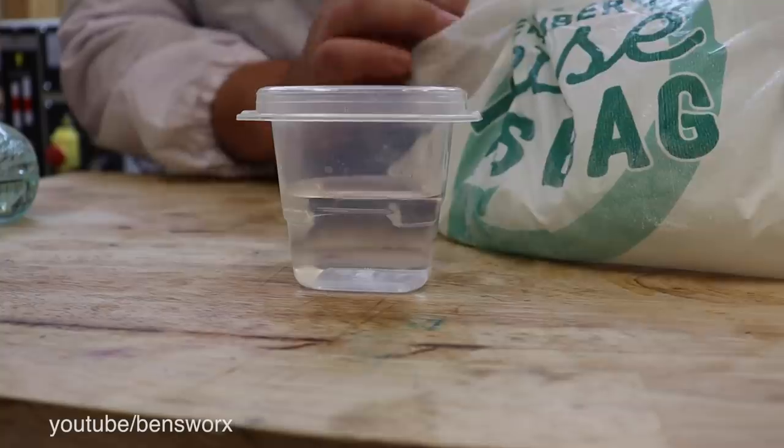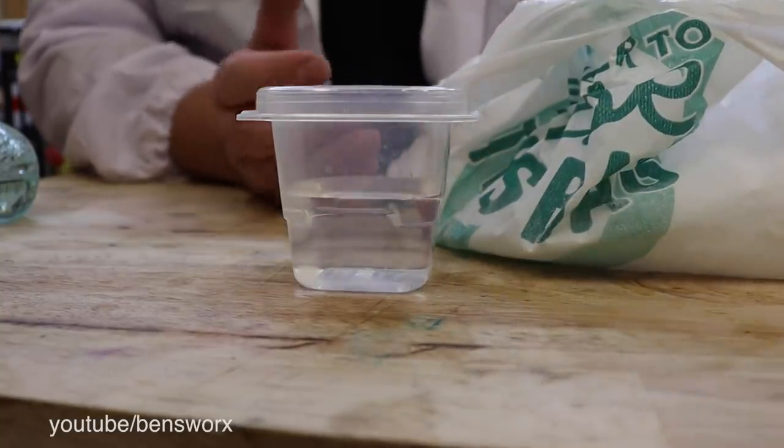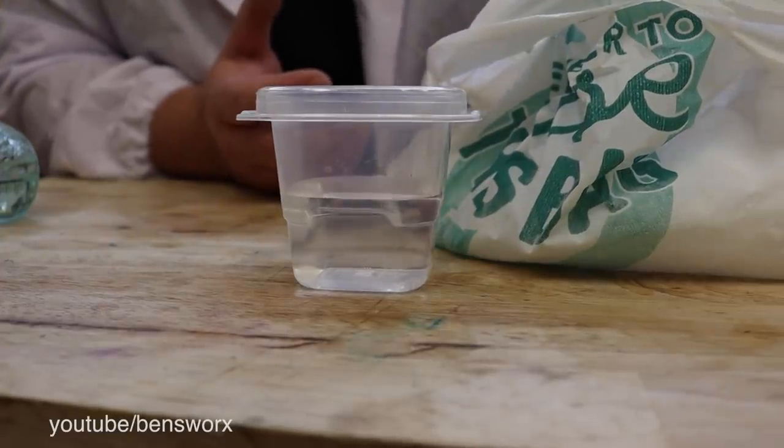Now, finding dry ice around here can be a bit difficult. You can't just go down to your local supermarket and grab it. You've got to go to a special ice works that makes it. But once you do find it, it's super fun to play with.